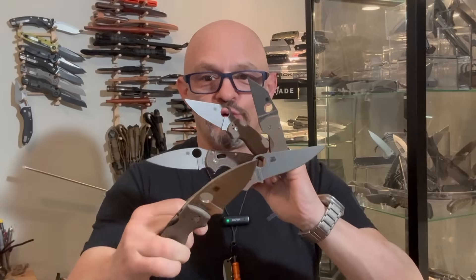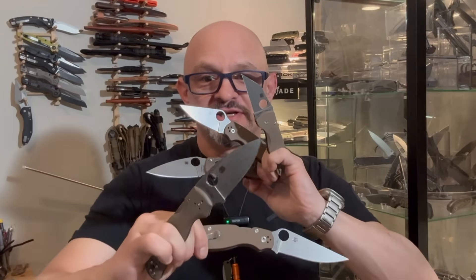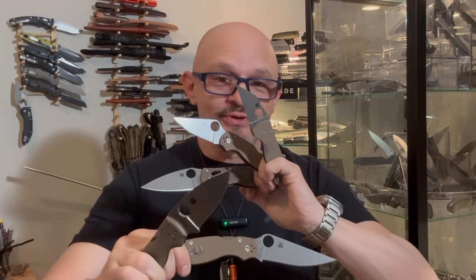If you think it's easy to hold five Spyderco knives in two hands, I have news for you. I'm not pretending to be Scissorhands. I'm going to put them down before I cut something off that I want to.